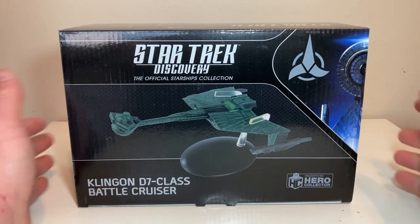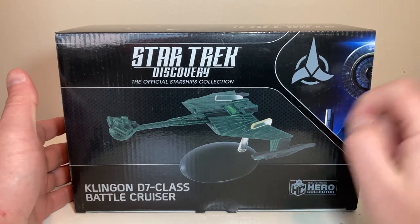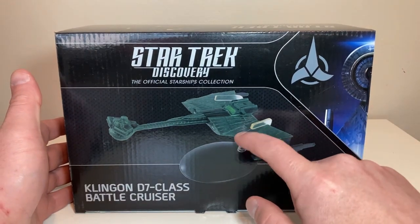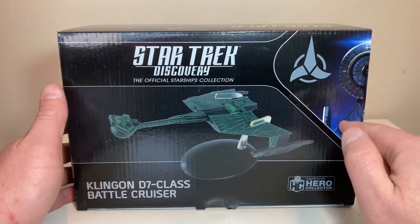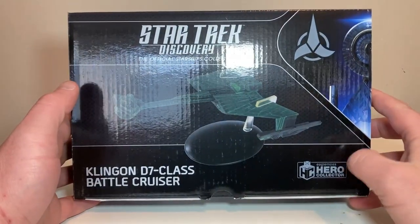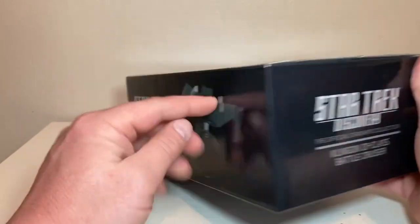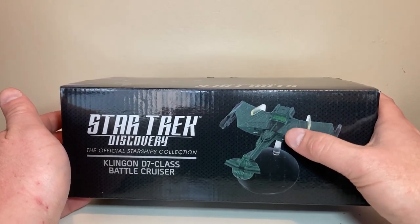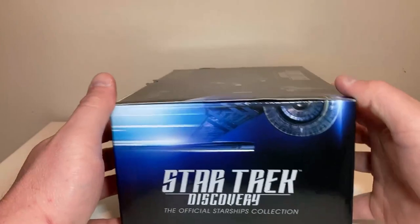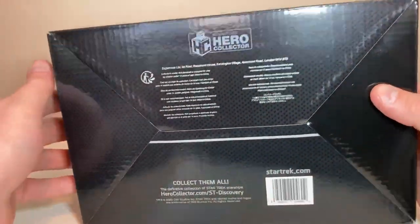Let's take a look at the packaging. We have Star Trek Discovery, and Eagle Moss packaging for the Discovery collection is a lot nicer. Got nice ship product shots right on the front, the Klingon symbol done in gray, the Discovery logo off to the right, 'Klingon D7 Battlecruiser,' Eagle Moss Hero Collector, and Star Trek Discovery The Official Starships Collection. On the back, there's a frontal shot, a different product shot of the Klingon battlecruiser, and all the legal stuff and UPC.